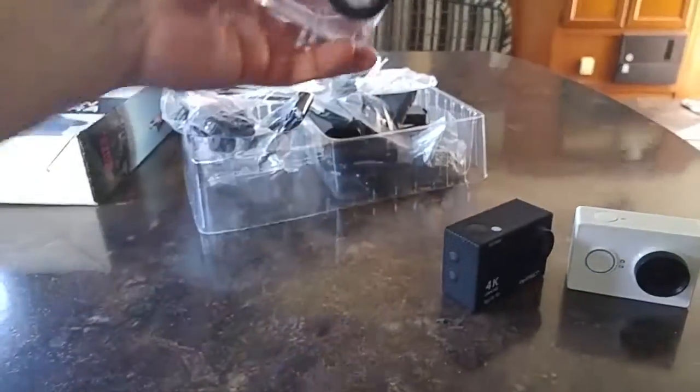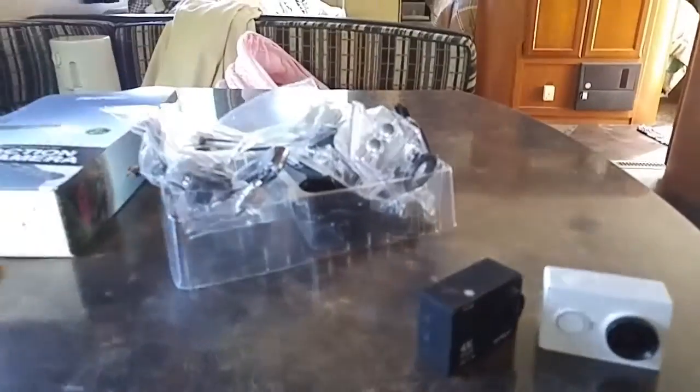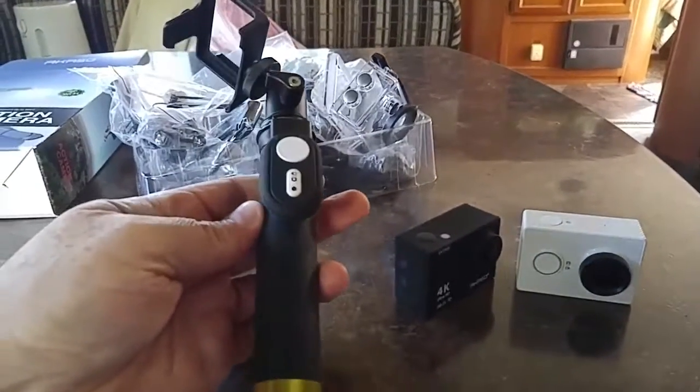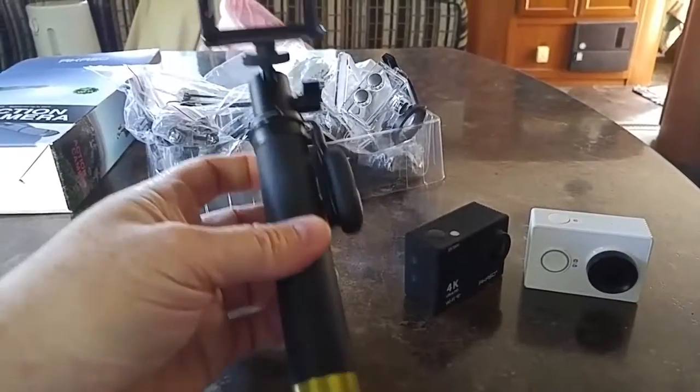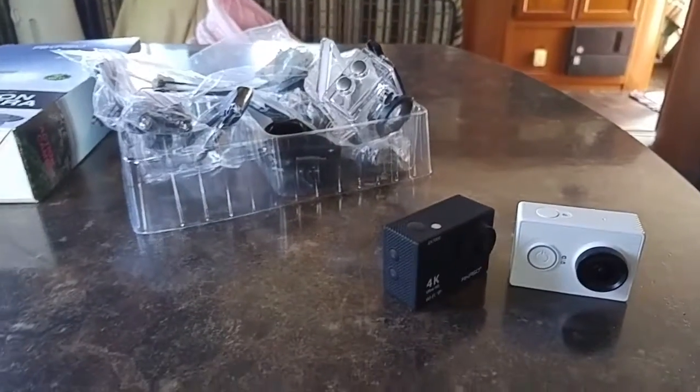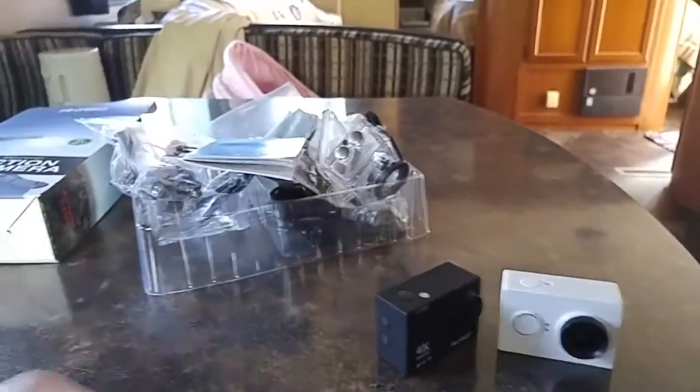I had to buy a separate accessory kit for the Yi because it only came with the selfie stick. But with the Acaso, you get the whole kit. I was just thrilled — for $35.